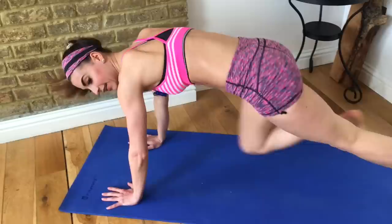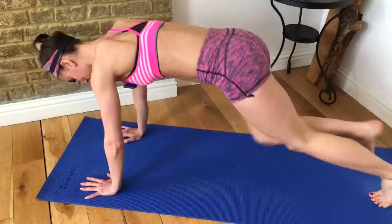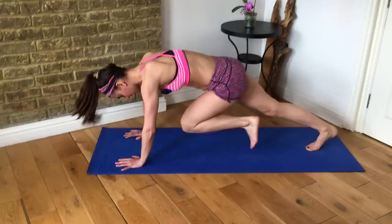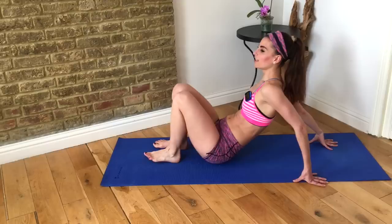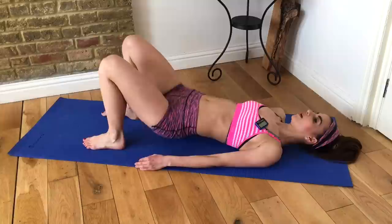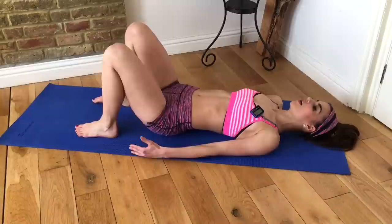For the glute bridge: with your feet flat on the mat, just lift your hips up and down, reaching your knees away from you so you really lengthen out through the thighs and squeeze into the hamstrings and glutes. This one's great for toning up your booty and strengthening your lower back. Really squeeze your glutes at the top and hold it there for a second.